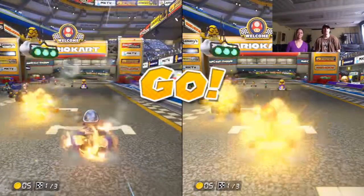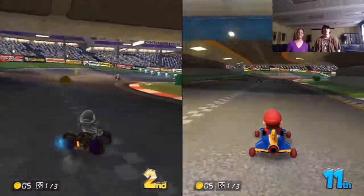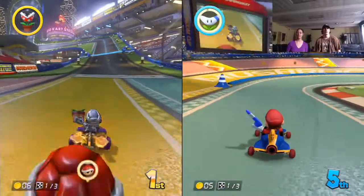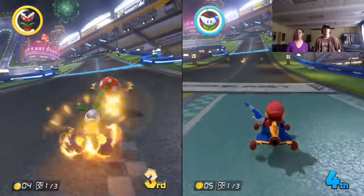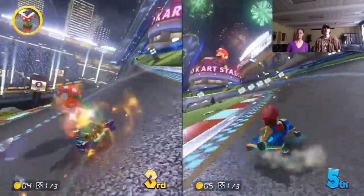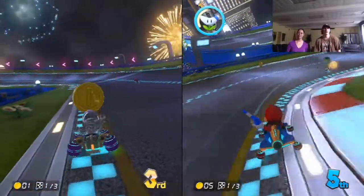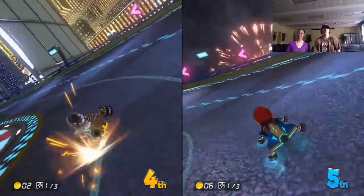You chose a weird looking cart — my cart is better than yours. This feels so weird. I'm so much more used to using my game controller. I have not used a Wii in a very long time. It's a Wii U. I'm gonna try not to swear during this. Wait, where are you? I'm ahead of you.